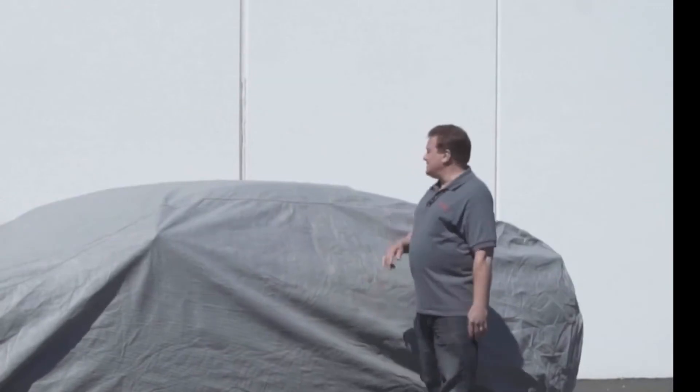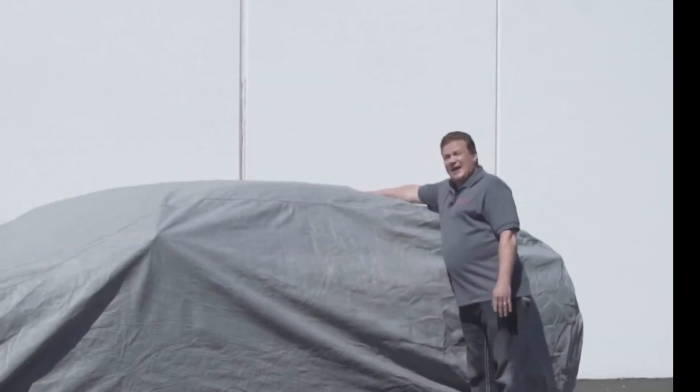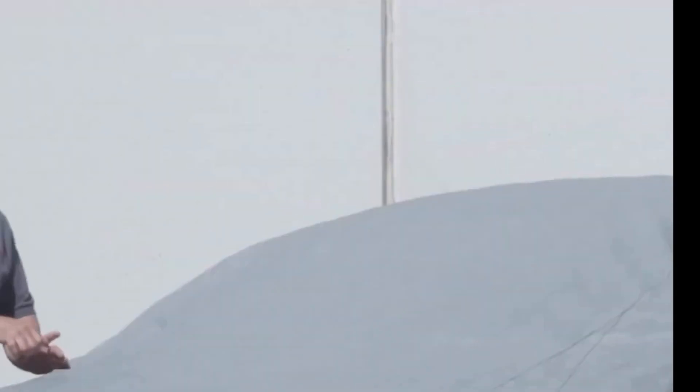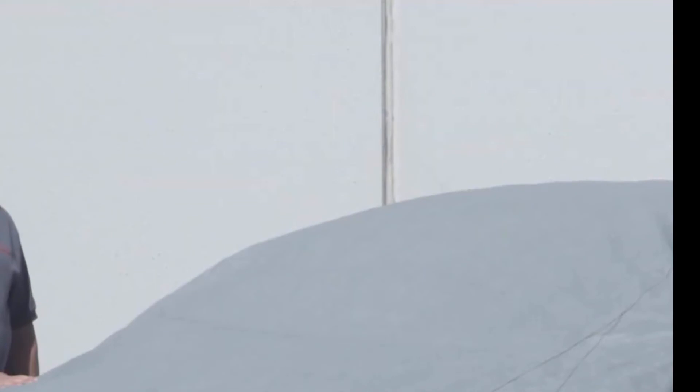If your car has an antenna — a molded antenna like this shark fin antenna — the cover will easily fit over it with no modification whatsoever. If your car has a stick antenna or a whip antenna, you can either unscrew it before you put the cover on, or you can use one of our free antenna patch kits that are included with your Ultimate Shield cover.